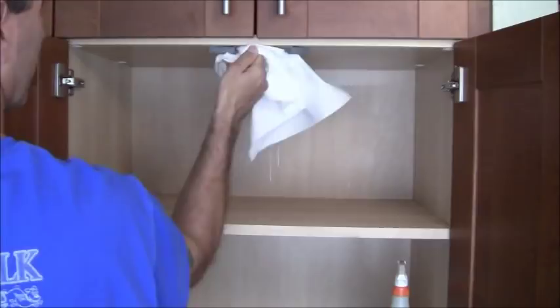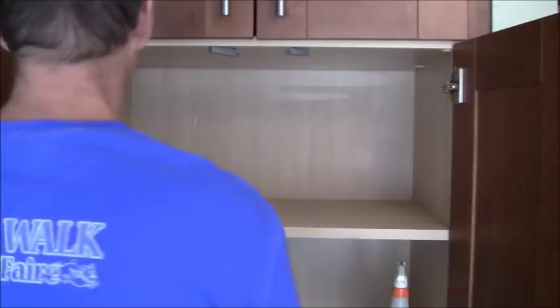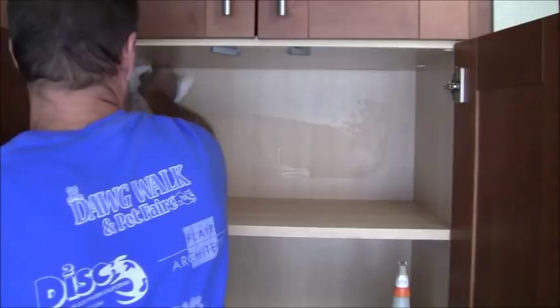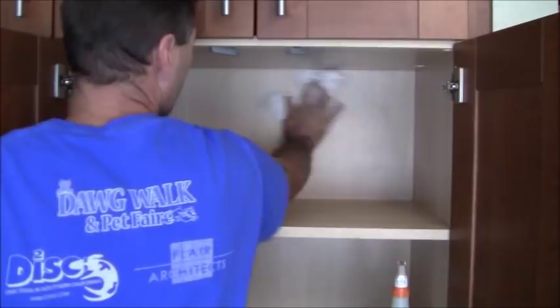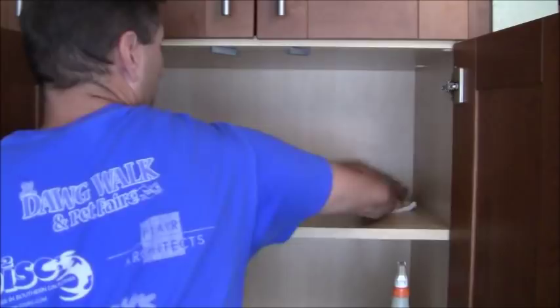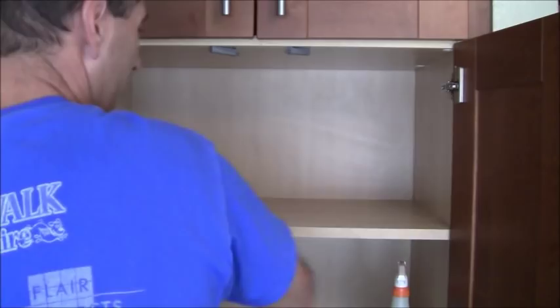Then I do the side walls. If there are hinges, I'll get on top of the hinges, all the way around them. Finishing the side wall and then getting the back wall and now the bottom shelf. Mind you, this is the third time I've done this because I've been doing this with other products and just coming up unsuccessful. That's an example — I've got three more shelves to go, then I'm going to do the caulking.